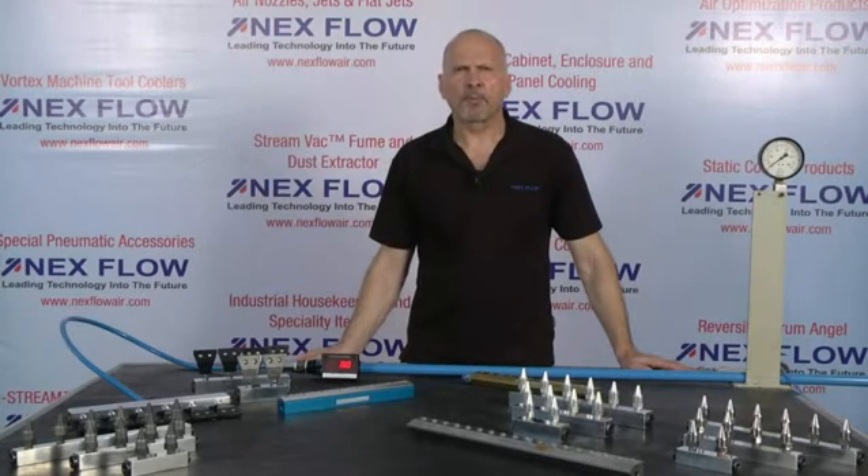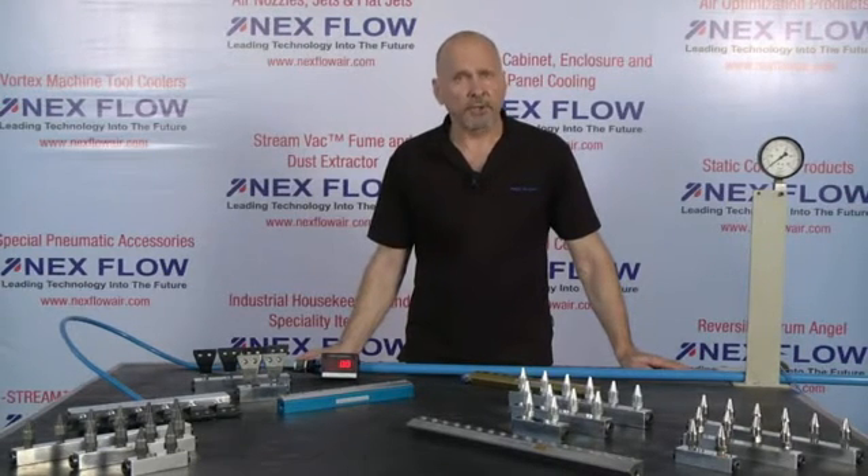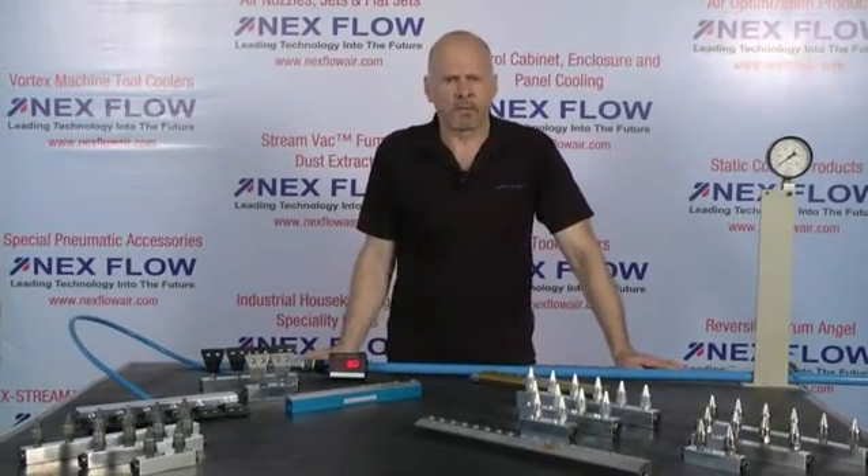One of our very popular products is our compressed air operated air knives, and also our compressed air operated air edgers. But people are often confused as to which of these two products to use.